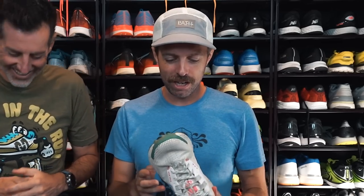Hi, this is Thomas with Believe in the Run. This is Robby with Believe in the Run. And Robby has declared he's going to destroy this shoe on the Alpsoul alone. My vengeance shall be had.